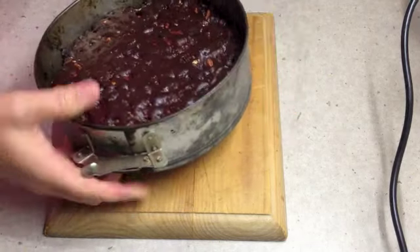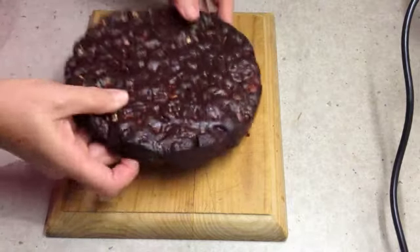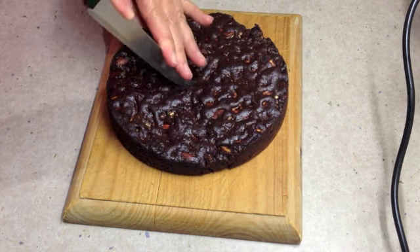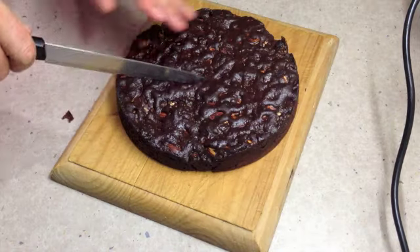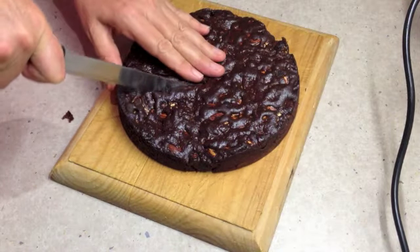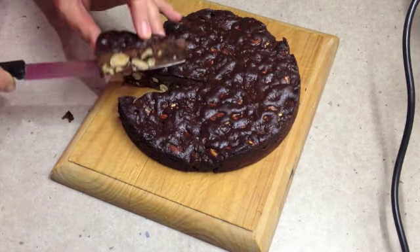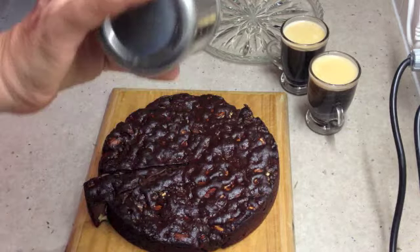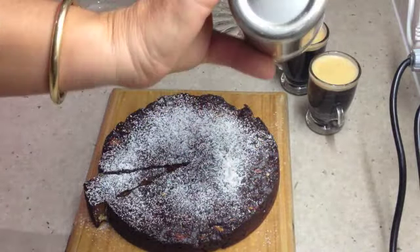Our panforte is cool. We're just going to remove it from the tin — release the springform base; it should be quite flat. Now grab a sharp knife — this is going to be a little bit difficult — and we're going to cut some very small wedges of our panforte, small wedges because it's very rich and chock-a-block with nuts. Give it a liberal dusting of icing sugar and your panforte is ready to serve.